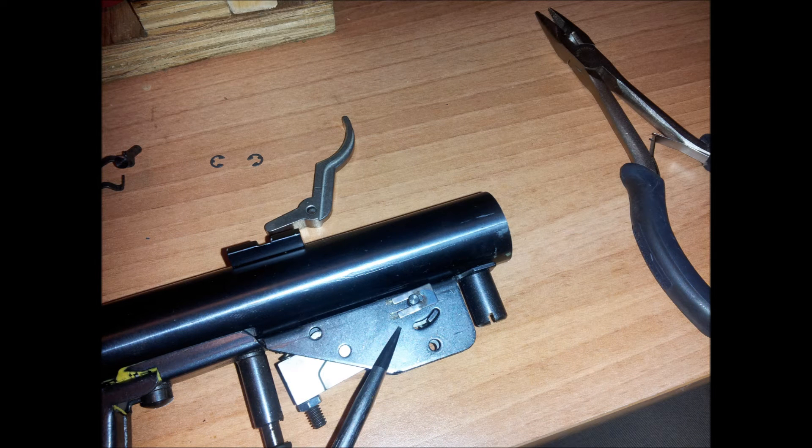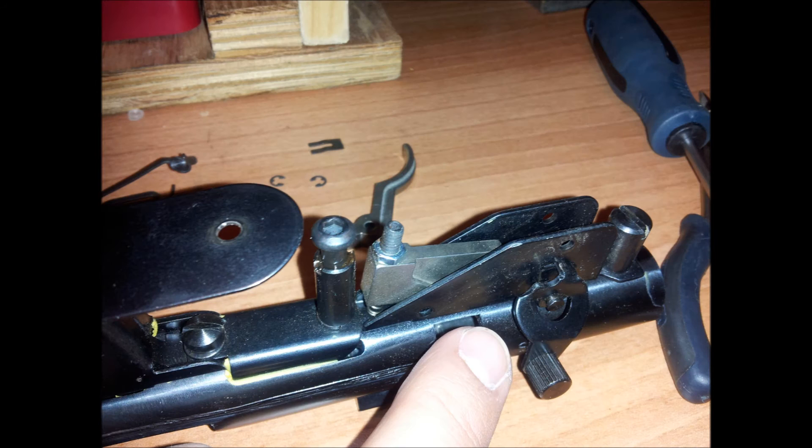There's a little spring clip on the back that holds that pin in. So you use a screwdriver or something to push that pin out of the way, then you can easily remove the safety from the back side, just pulling it out. That's what it looks like when it's out of the trigger assembly.